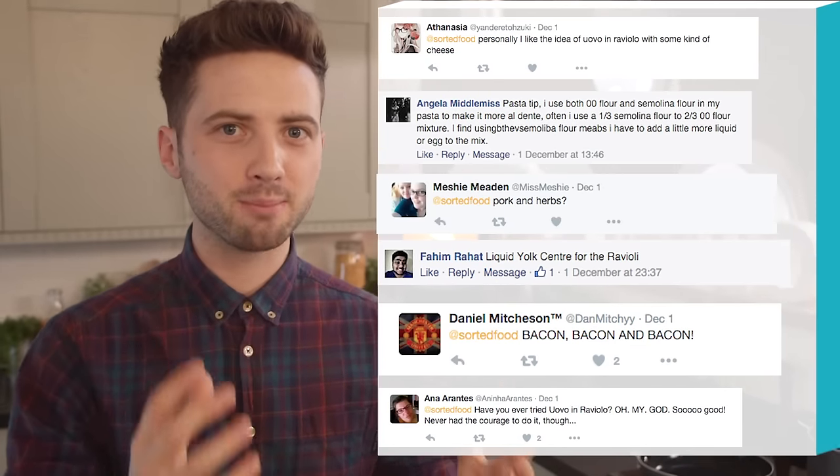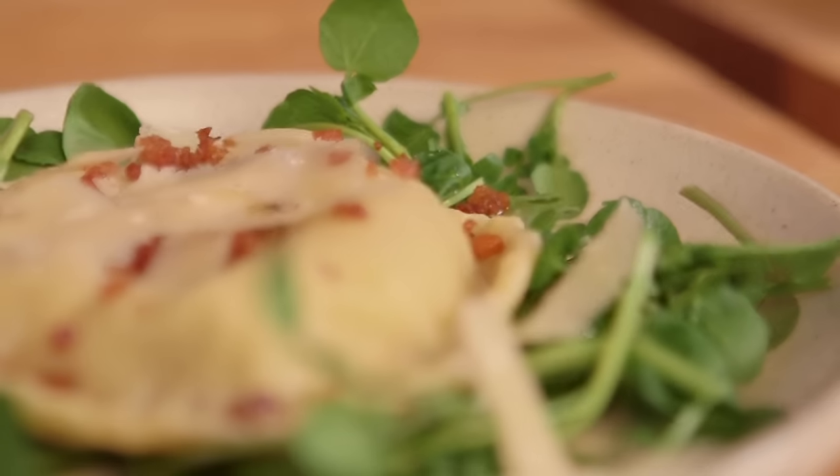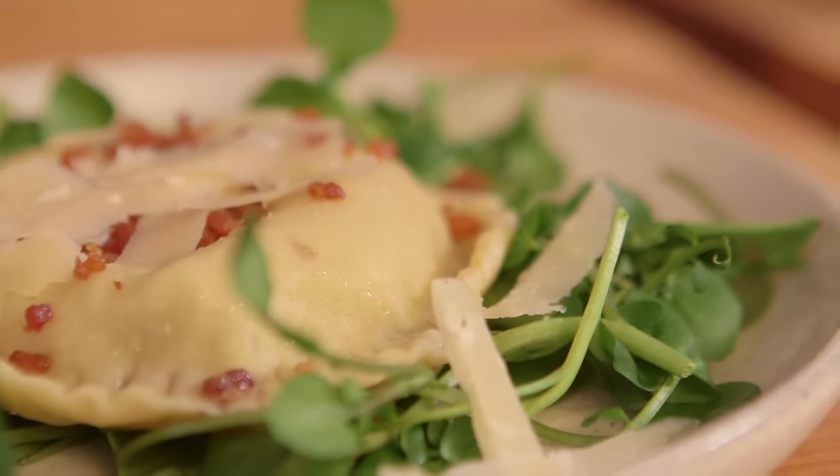Two amazing meals: carbonara and ravioli. And with your tips, we've created something absolutely, well, it's magic. Explain to these people what is about to happen. We are gonna make one large raviolo with an incredible filling — that's the singular of ravioli. For that, we need homemade pasta.